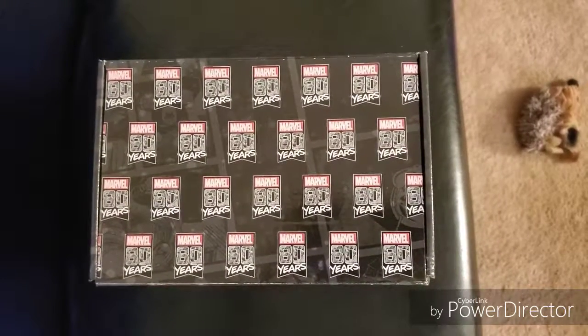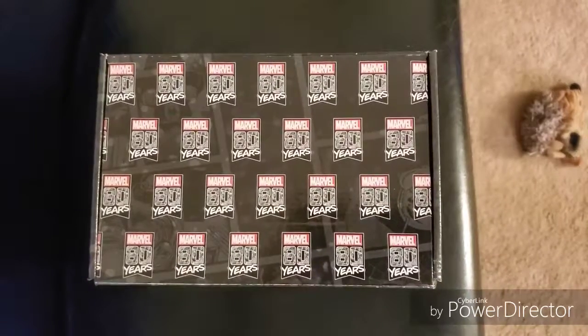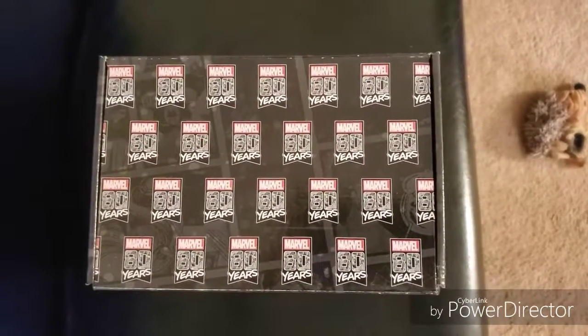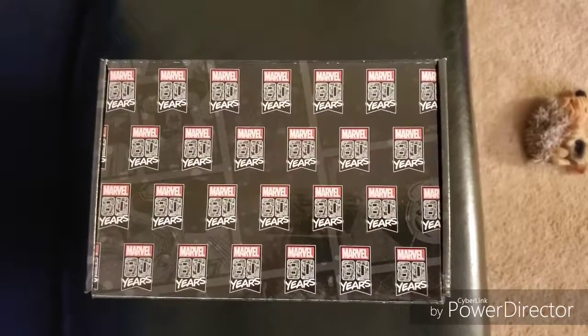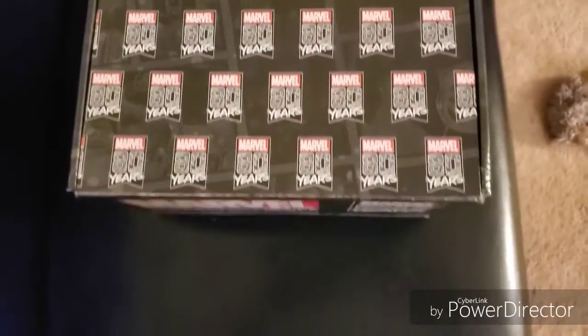What's up YouTube, I am the Fan of Steel. I know it's been a little while since we've had a video, but we've got a great one for you guys today. I get to test out a new camera, and what a better one to test it out on than the Marvel 80 Year Anniversary Box.